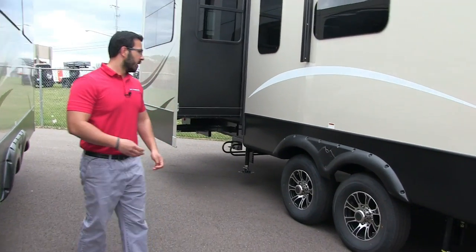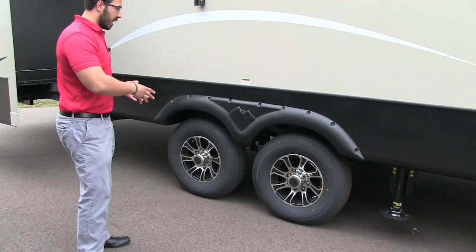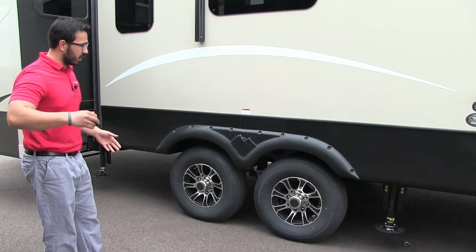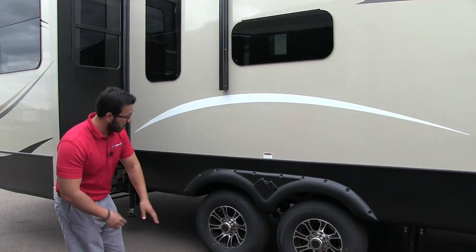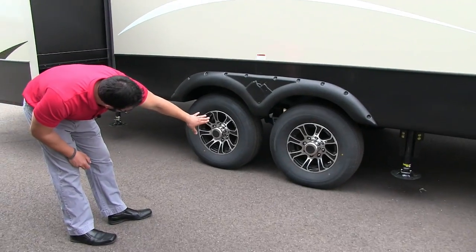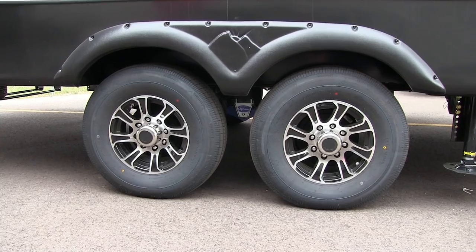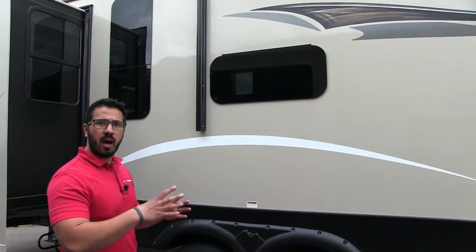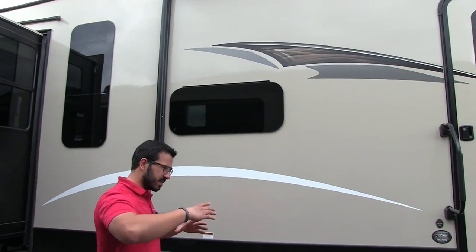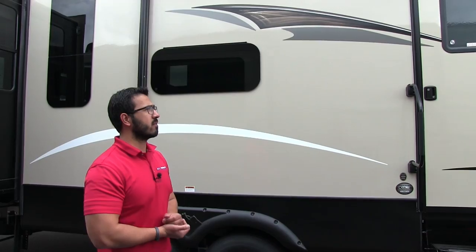Both of the wheels are aluminum alloy, so not only do they look great, but they also help prevent rust and corrosion. Right in between, you'll see the Morride CRE 3000 suspension system, which does a great job of taking out bumps when you're towing, making the High Country a great towing fifth wheel.